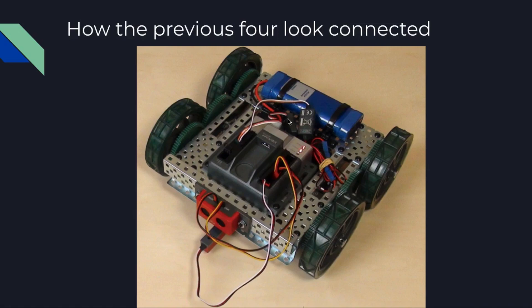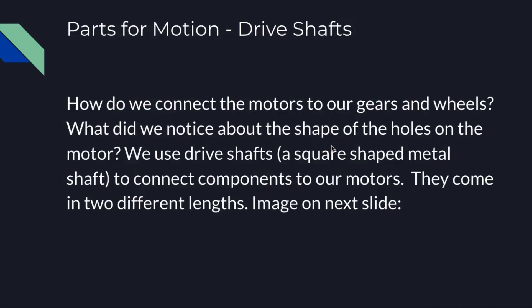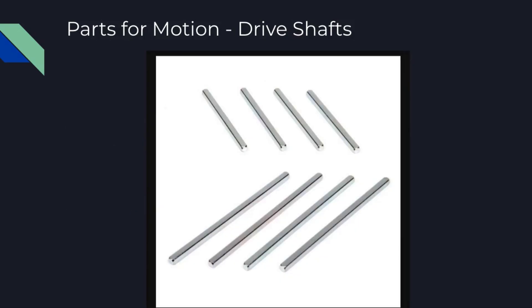It looks like we only see two motor controllers here, so that means there would only be two motors being used. So we were just talking about how we connect our motors to the gears and wheels. Remember the shape of the hole in the motor on the previous slide? That's where the drive shaft connects — it fits perfectly into the motor. There are a couple of options for drive shafts in different lengths, and this is what connects our motors to our gears and wheels and other moving components.